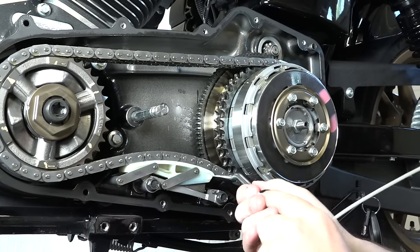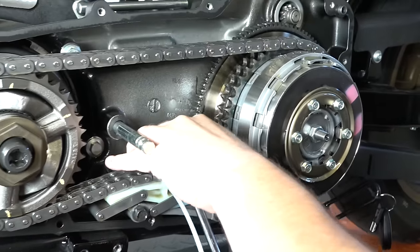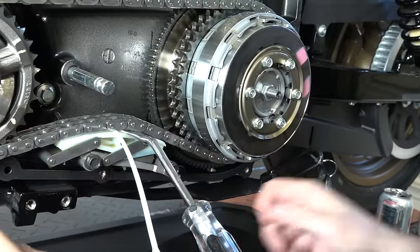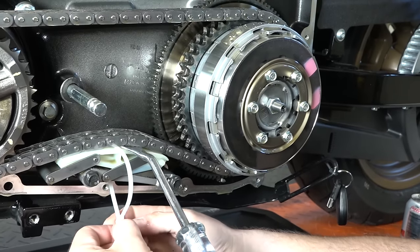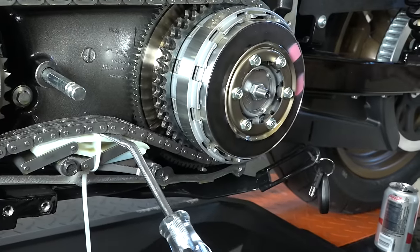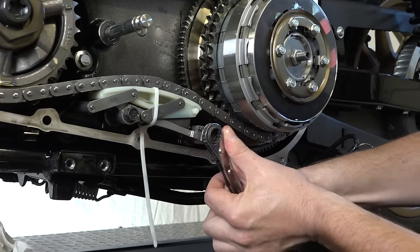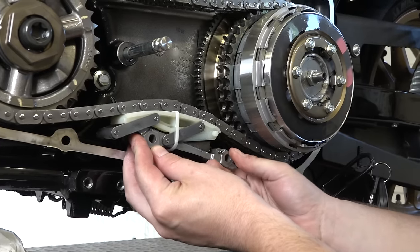Now we're taking the inner primary cover off. Using a trim tool to create a little space, we snake a zip tie in around the chain tensioner to hold it compressed. We want to tie it off so that when we remove it, it doesn't spring out and become hard to reinstall. There are two half-inch bolts holding the chain tensioner — once those are out, the tensioner comes right out.